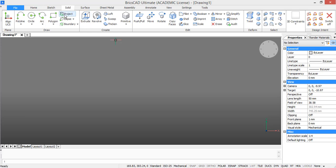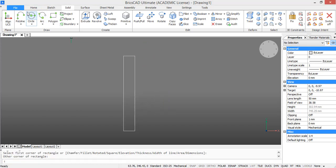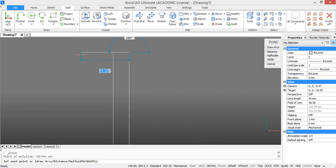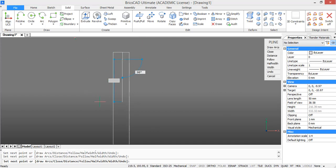Let's start with the outside profile. For this we will start by drawing a rectangle of 30.50 by 212.50. Then we will draw a polyline starting from the upper right corner of the rectangle. First go 12.50 to the left and then 14 downwards. After this go 0.50 to the left and 6 downwards. Then go 5 to the left and 19.8 downwards.